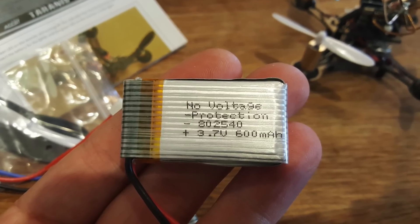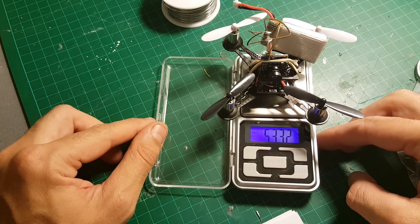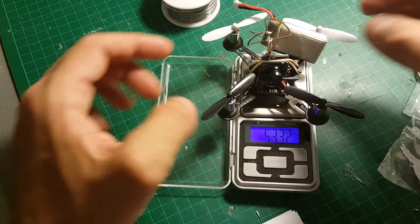The batteries included are one-cell 600 mAh batteries. The weight of the quadcopter is about 53.3 grams, which is extremely light.